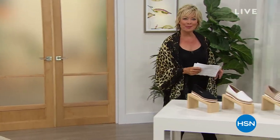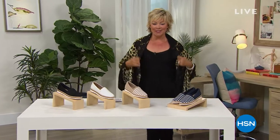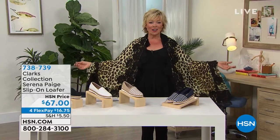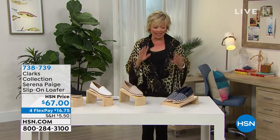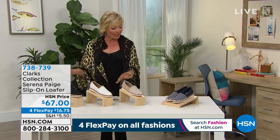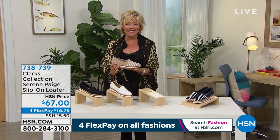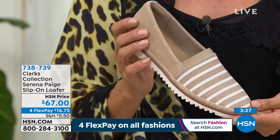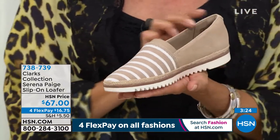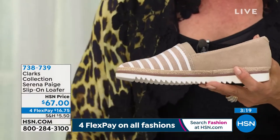An hour from now, we've got one of my all-time favorite scarves from Clever Carriage. It's been six months since Kim's been with us and we're all thirsting for a little bit more exotic flair to our looks. Scarves can be worn in so many ways. But then we're going to switch gears — this next style is called the Serena Page, a slip-on loafer. I think this has got such a great little nautical vibe, and we've got this in four color choices.